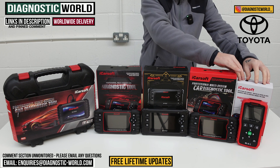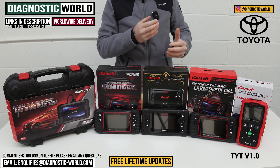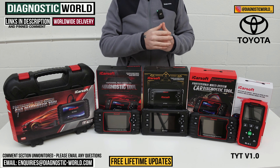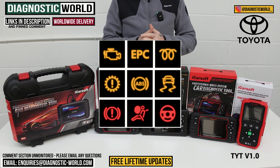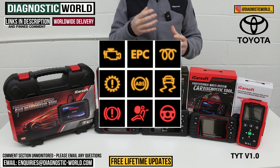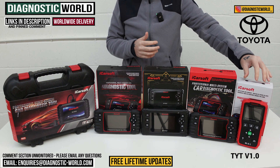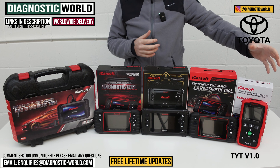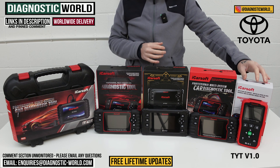We're going to start with this end — this is the TYT version 1.0 tool. TYT stands for Toyota, and it covers all of the main systems within your vehicle. So if you've got something like a check engine light, an airbag light, an ABS or traction control warning light, a transmission fault — you can diagnose it, get the fault codes, and then attempt to reset once you've fixed the problem. This is a good entry-level tool for anyone looking to buy their first tool, or just a tool for their Toyota without wanting to invest too much.